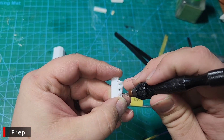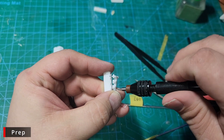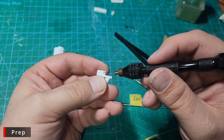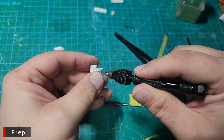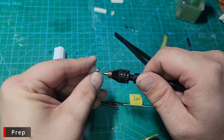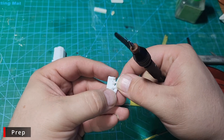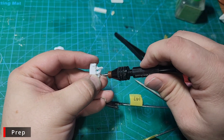Next we're going to hold our exhaust headers in place while we pre-drill the holes for our spark plugs. We want the headers in place to make sure we can get to our spark plug holes later during assembly. The last thing you want is to get everything painted and assembled and then find out you can't get the spark plug wires in because the headers are in the way of the plug holes.